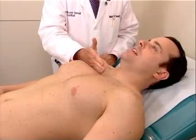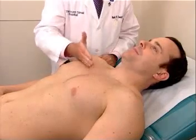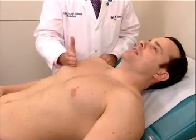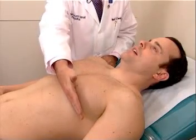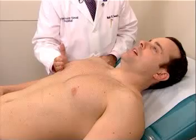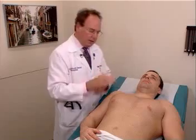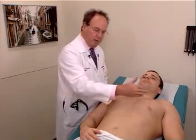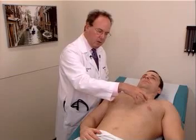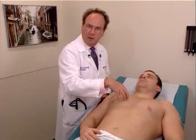Say 99. [Patient repeats 99 across multiple positions.] One uses the same technique, applying the heel of your hand in an interspace. Obviously, we have the heart in this area, and we do not evaluate over the heart, because this would be an area in which tactile fremitus would be different than the area on the other side.